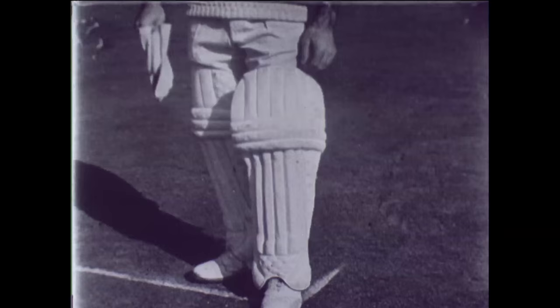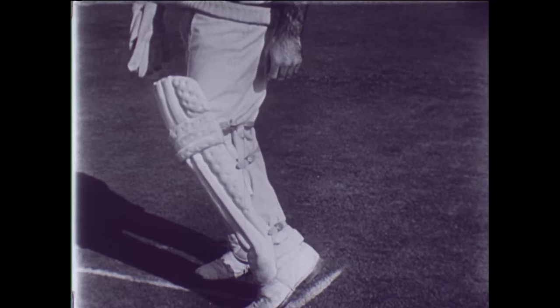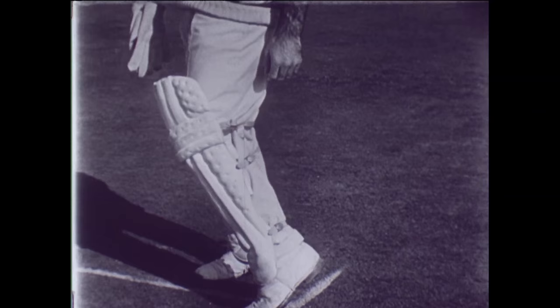It's always wise to see that the pads are the right size — not too large or too cumbersome. They are made to protect and not to hinder. The straps should be tucked away neatly after they're buckled.